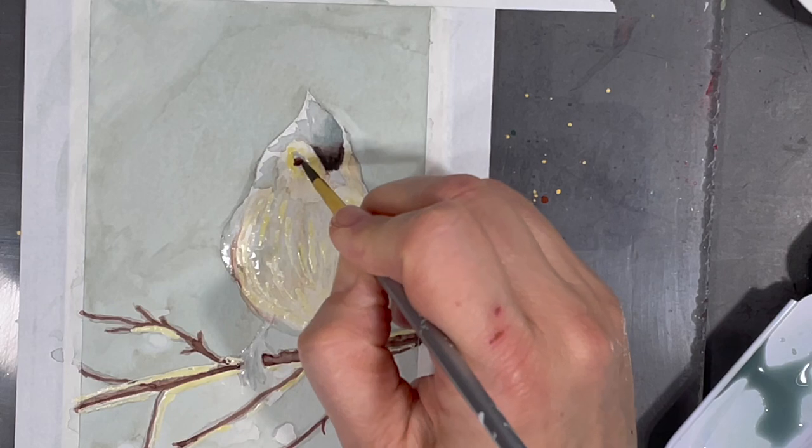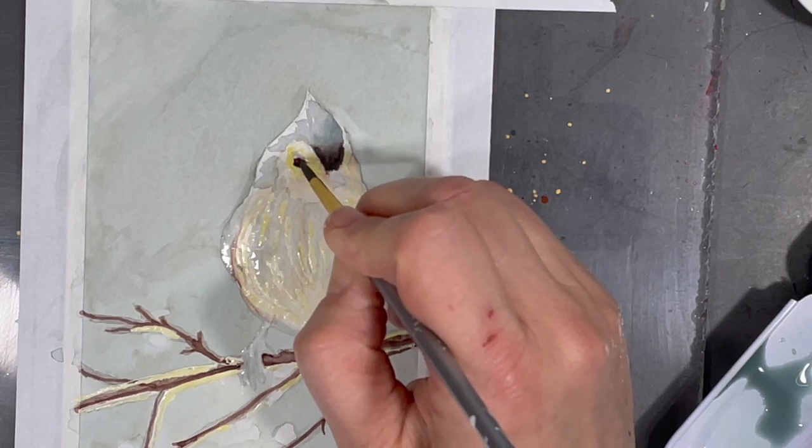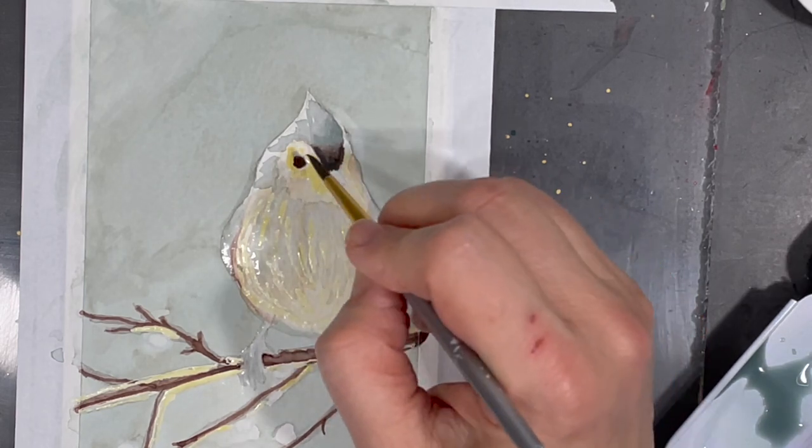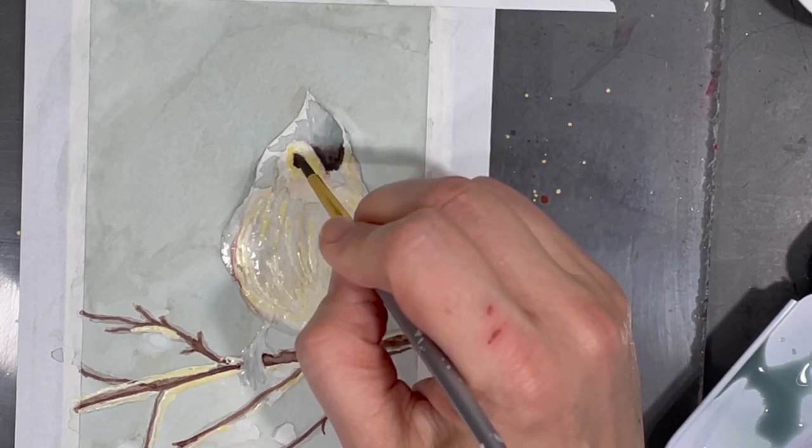Using the same dark brown I created earlier I'll start adding some color to my little bird's eye. Well, in this case it's just one eye since the other one isn't visible in the image.